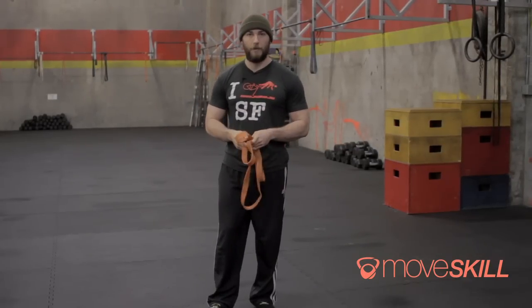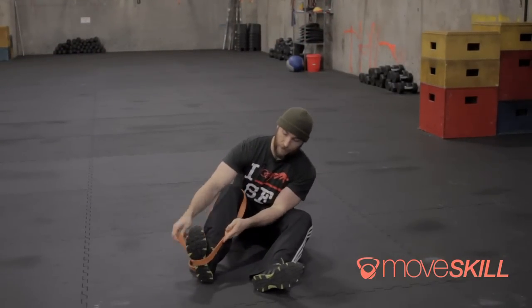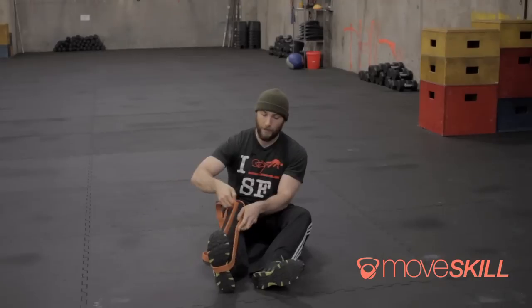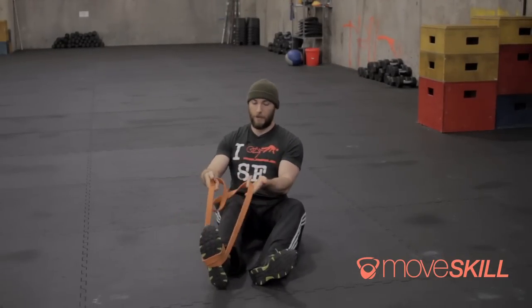So we're going to sit down and try this out. I'm going to take the end of the band and stick it right in the arch of my foot. I'll grab one side and loop it around — this is just so it doesn't slip off.